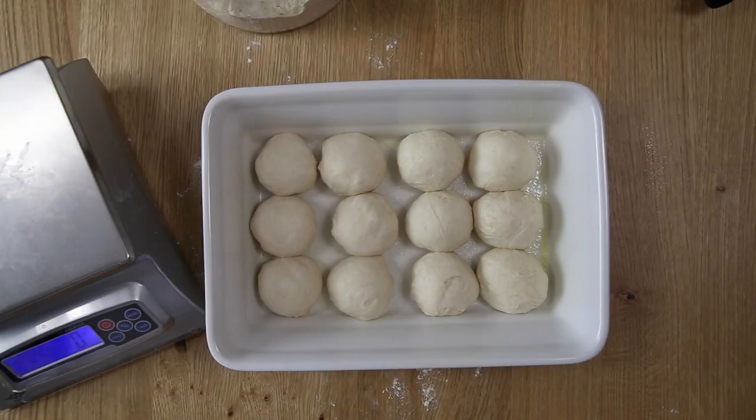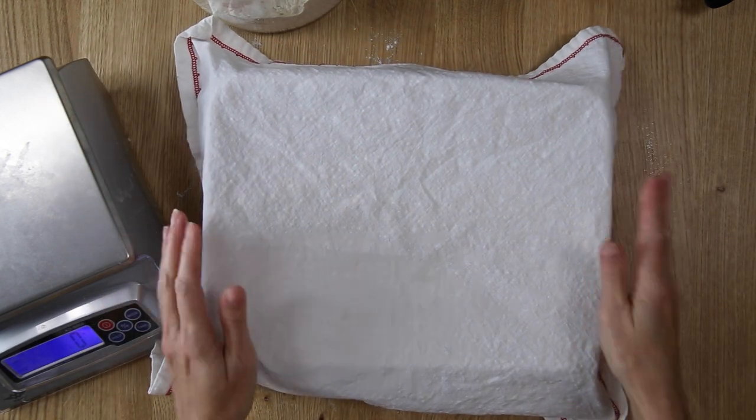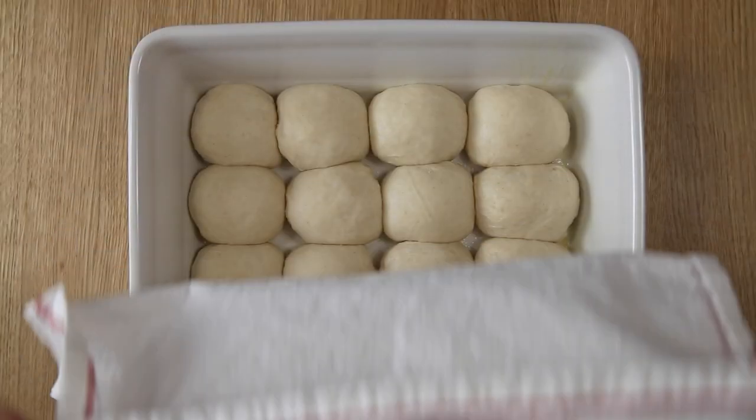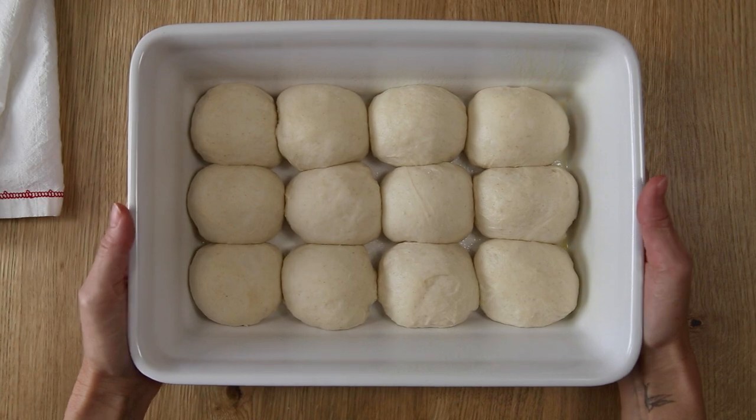Cover the dish with a tea towel and let it rise again at room temperature for about three to four more hours. When they are ready to bake, they'll be nice and puffy and will have risen about another 50% from the time you shaped them.